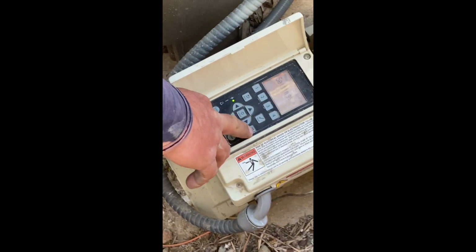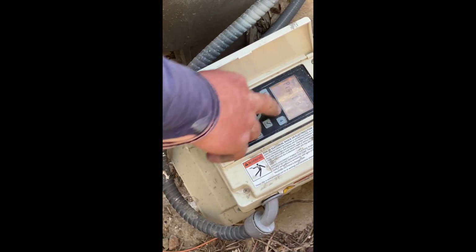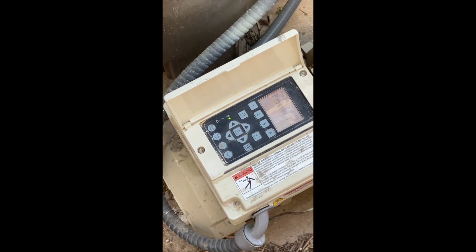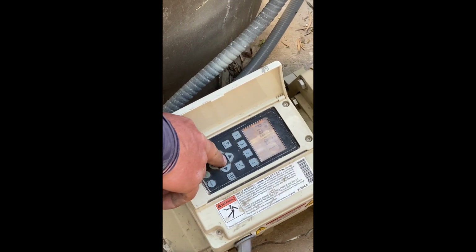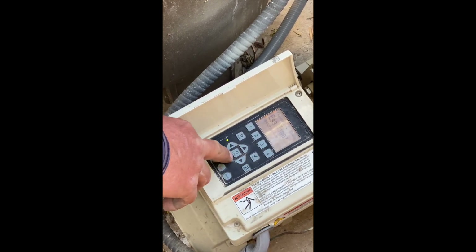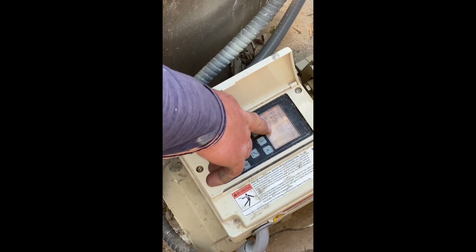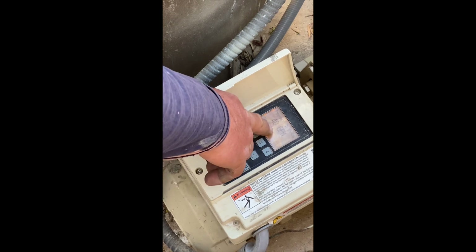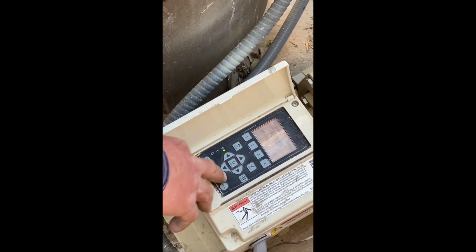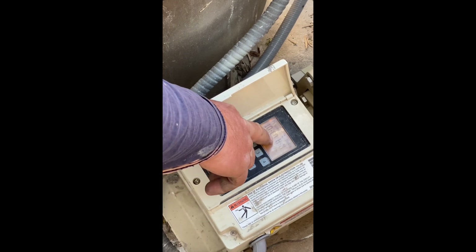At the menu button, push down, go into programs one through eight, and select program number one. It already shows that it's set up on an egg timer. Push down to find out it's set up for flow — set up at 40 gallons per minute, which is the minimum allowed for a MasterTemp 400 heater.